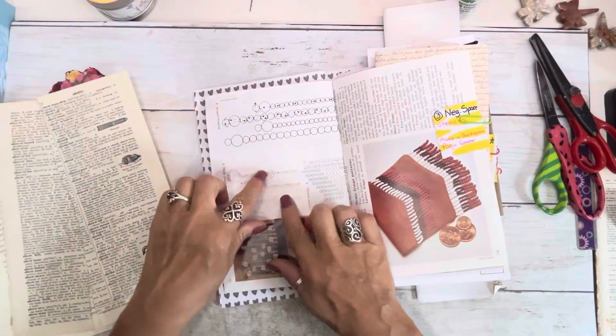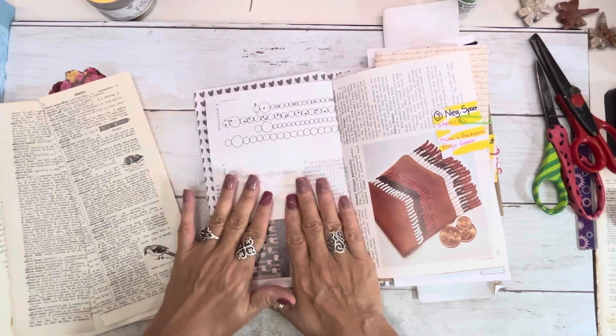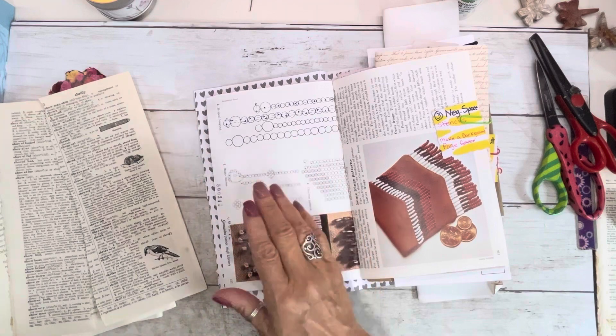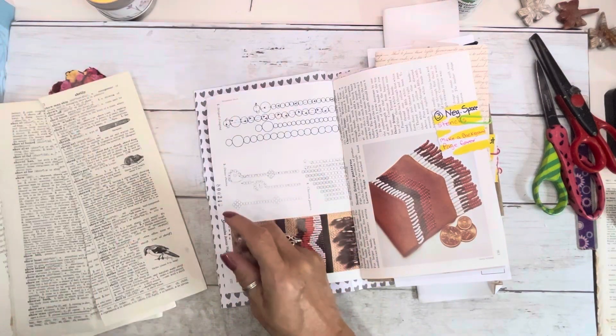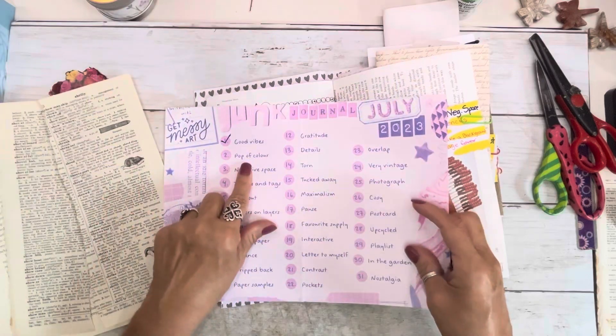All right. This is page number two, which is a pop of color. So we are on a pop of color.